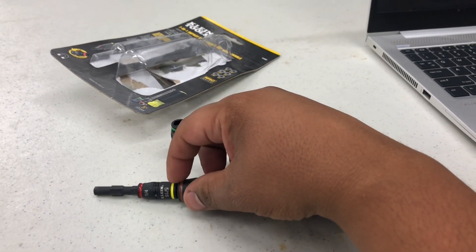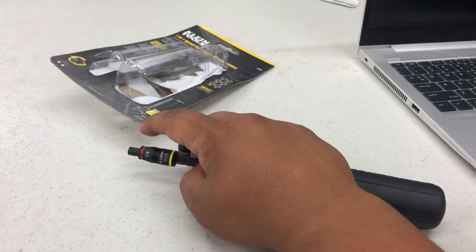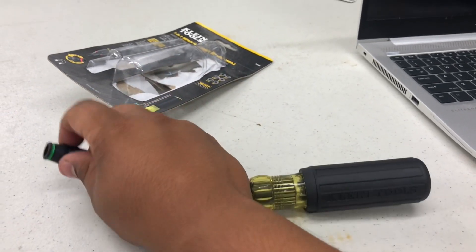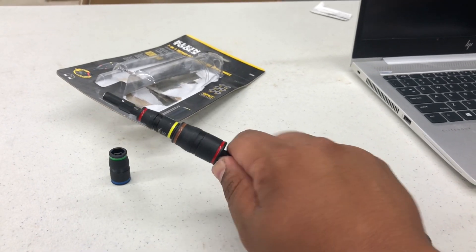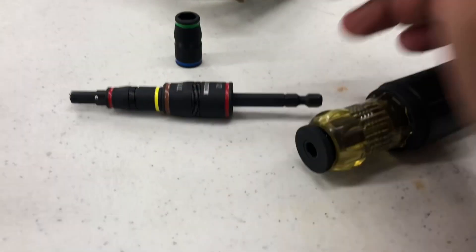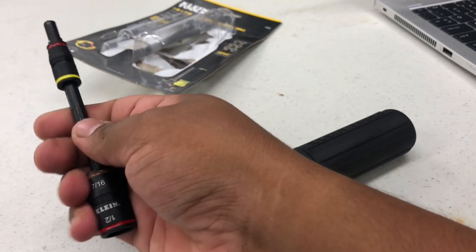Let's say you want a 5/16 and 1/4 — you move it forward and it stops. You cannot go any further. So what you have to do is take off this tip, then press this one in and it releases. Now I take this one off because I had it on the back side first. 5/16.